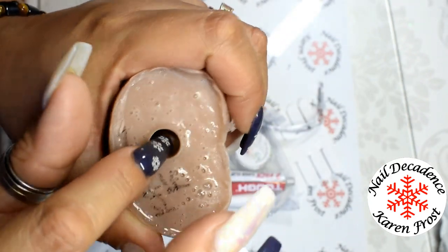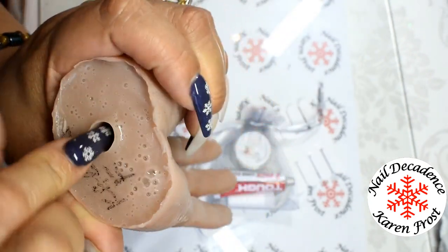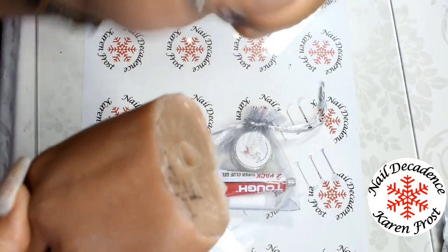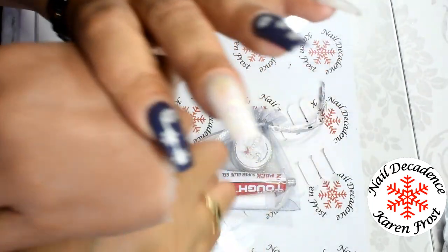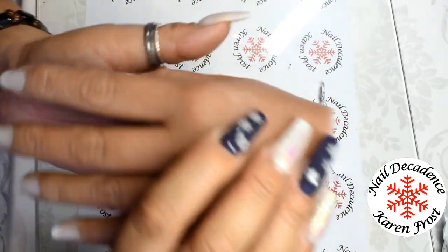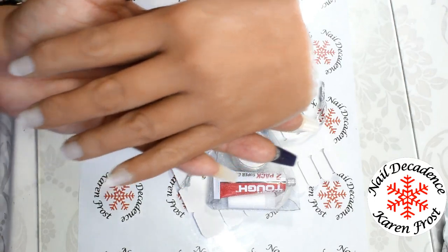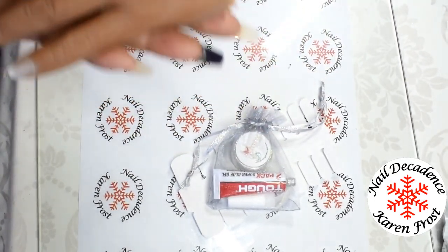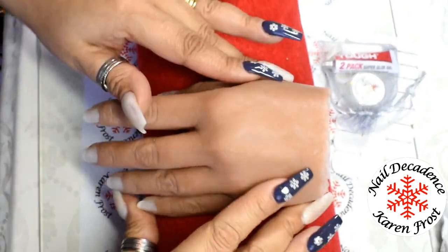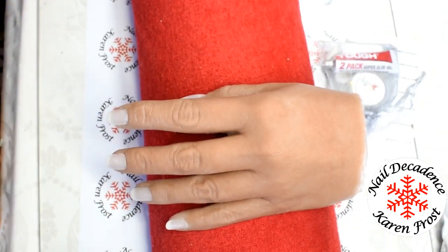I'm just so impressed with this. It's got a hole in it because you can actually buy a clamp to put your hand on and clamp to your table — like an arm with a clamp on it that will hold your hand up. But I'm not bothered about having one of those because I just plan on using my little hand rest.